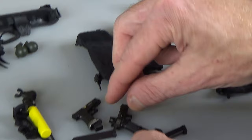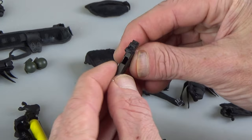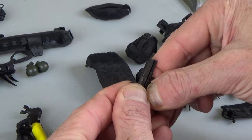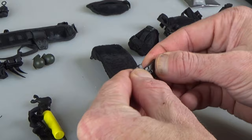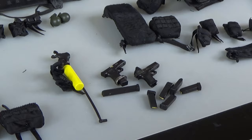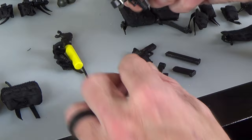Then you have another one with a little red dot. Be very careful with the action on these. Very good looking but fragile. You get lots of different magazines — they all work with both guns. One's an extended magazine, and you're going to have two different pistol lots essentially.